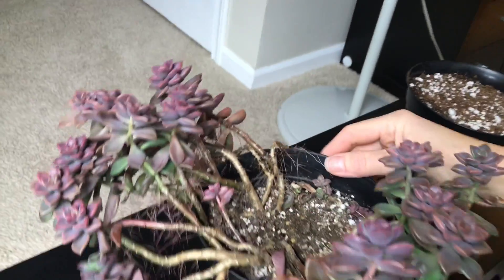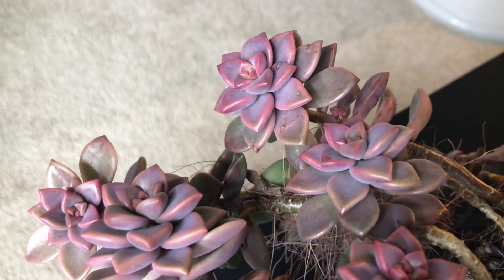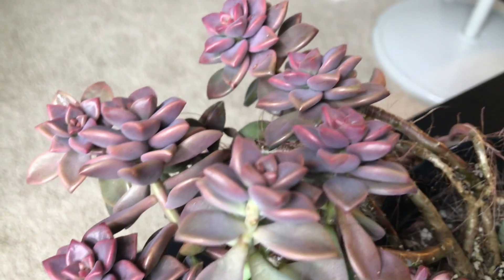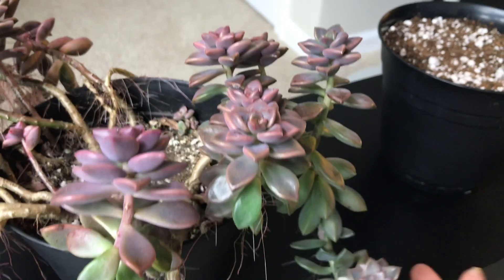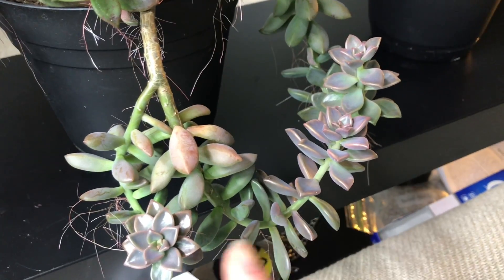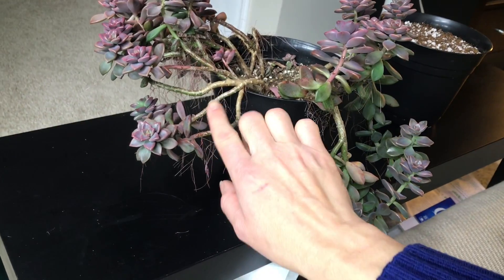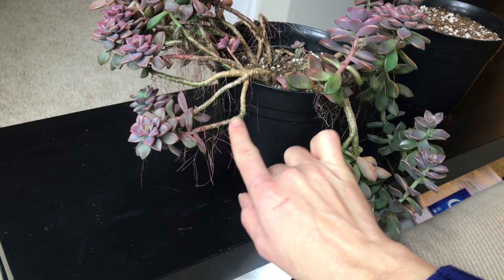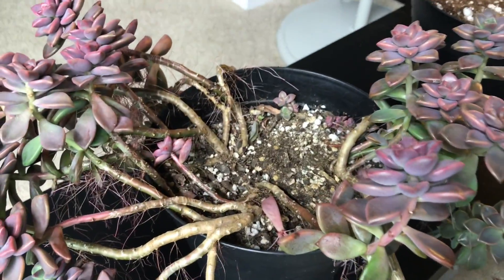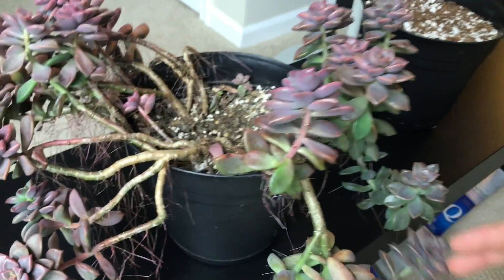Alright guys, so let's take a close-up look at how my Graptosedum Vera Higgins is doing. As you can see, the tops — about an inch or an inch and a half — have been growing really compact and the colors are very nice. There are some leaves that were hanging down and they didn't get as much LED light, so there is some stretching here, but some of it is from before. When you look from a little more distance, you can see there are a lot of long branches with air roots and an empty area in the middle of the pot, with a lot of plant on the sides.